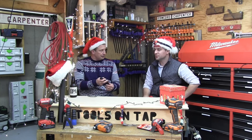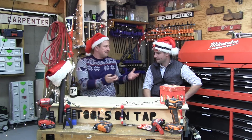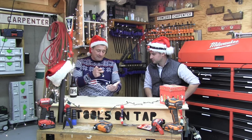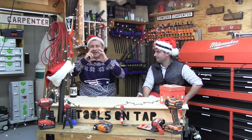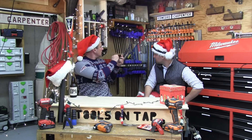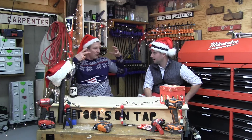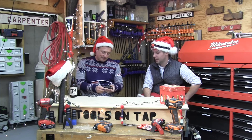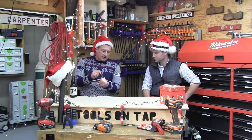I wanted to talk about the spot and the beam. Coast does a really nice job — they have two settings, low and high. On spot, it's a clean, small beam, but if you look there's a halo around it. I love the halo — it gives you a perimeter so you're looking at a task but you can still see peripherally, which I think is really nice. The light is super high quality — crisp and clean.